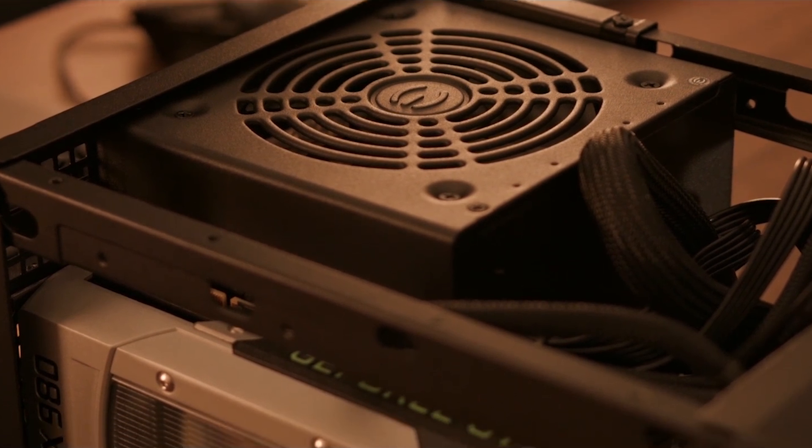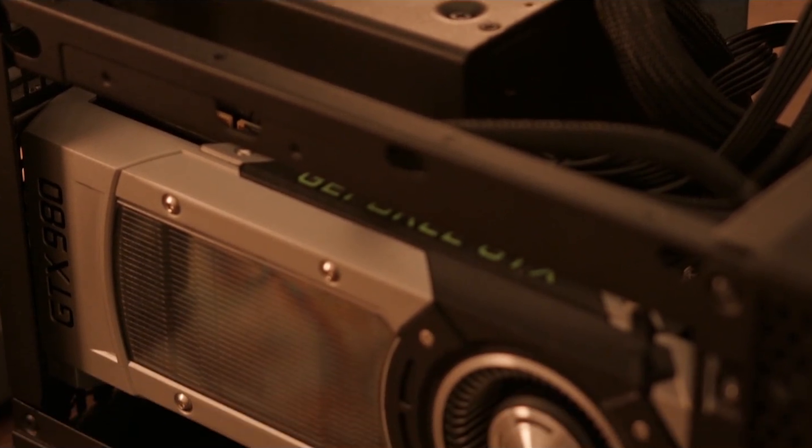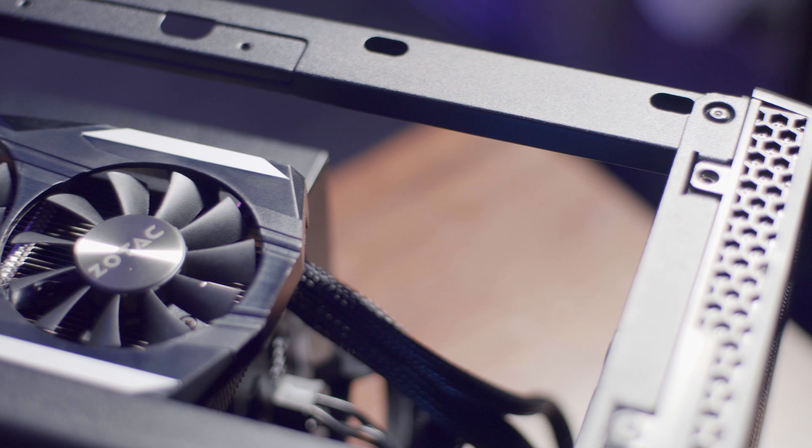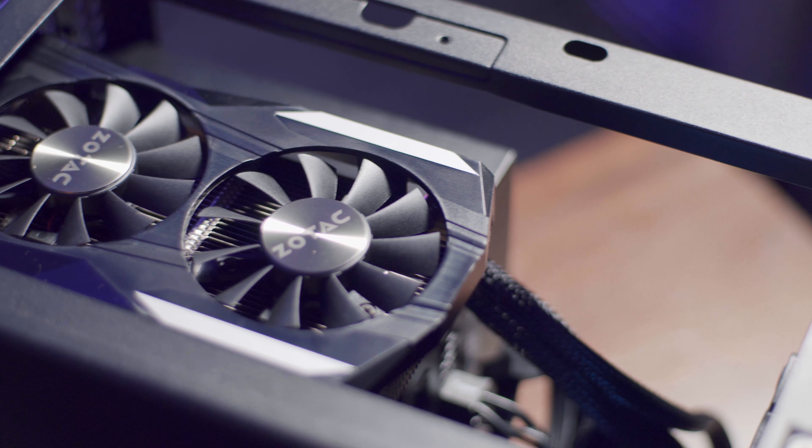Updating that power supply was nice — it gets a lot of room back in there and it shows up as much less of a mess. That was the first major upgrade. The second upgrade was the graphics card. Originally the GTX 980 Founders Edition was in there, and that's a great card — very powerful — but it also draws a lot of power, takes up a lot of space, and is really unnecessary for the type of build I was going for here.